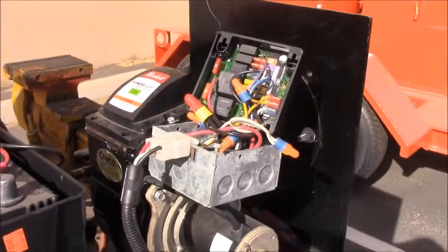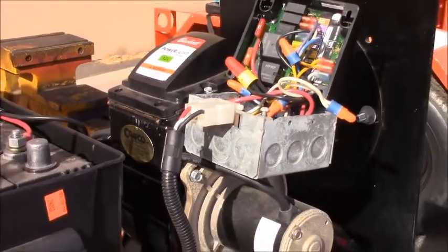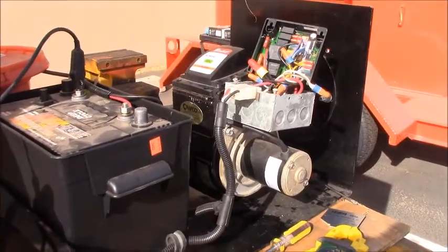Another key element is making sure that the battery is fully charged. It needs to have 14 volts going into the DC controller or it will not let the burner fire.